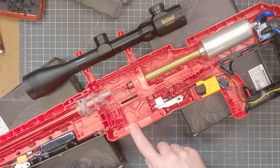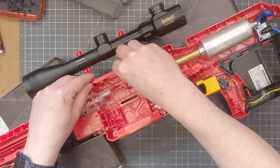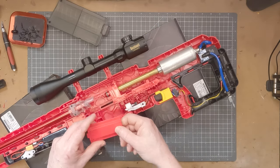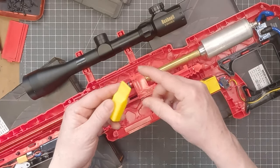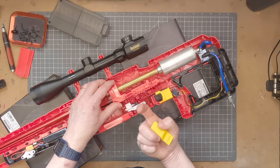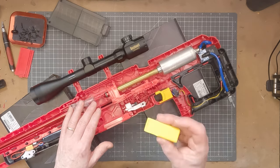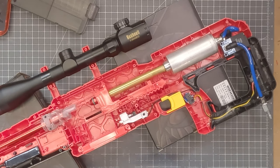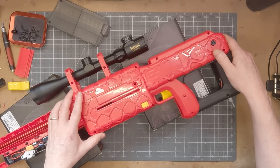Putting this back together is really straightforward. My magazine piece is in there. I'm not going to bother with the jam door - I actually like being able to look in and see if I've got a dart loaded or maybe my magazine is empty in between shots. The other thing I haven't done is attach the priming handle on the left side - when these go in they're very, very difficult to remove. I've got the right side one attached, and that's how I would normally prime the blaster with my right hand. But if I attach the left hand side one, that would make it very, very difficult to open the blaster again to work on it. So that one I'm not going to use either. But for the rest of it, this just clamps together in a very straightforward manner.